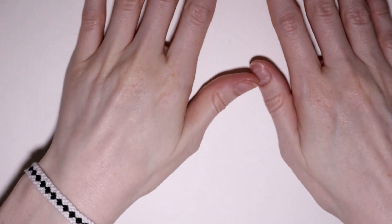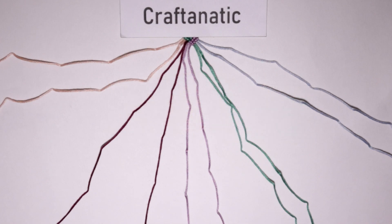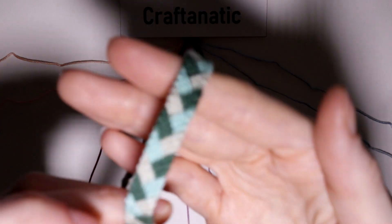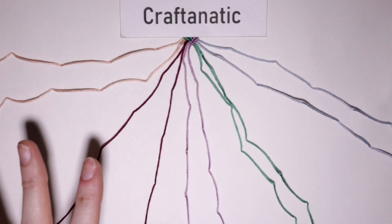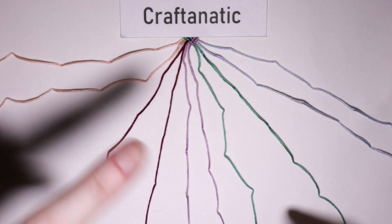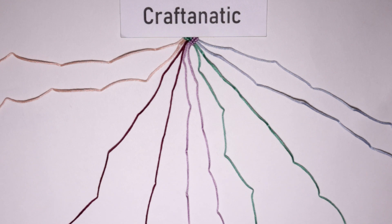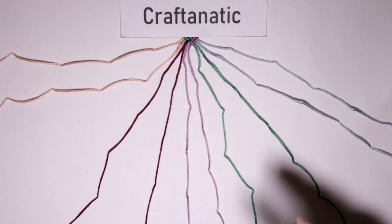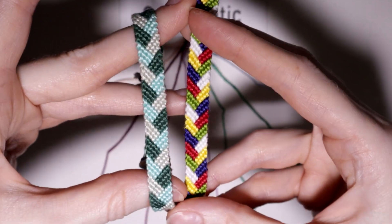For this bracelet you will only need five colors and two strings for each color. Now if you already know how to make the braided stitch friendship bracelet, then this will be extremely easy for you to learn. The steps for the fishtail friendship bracelet are very similar to the braided stitch, but the knots are different enough that we have two pretty different designs.